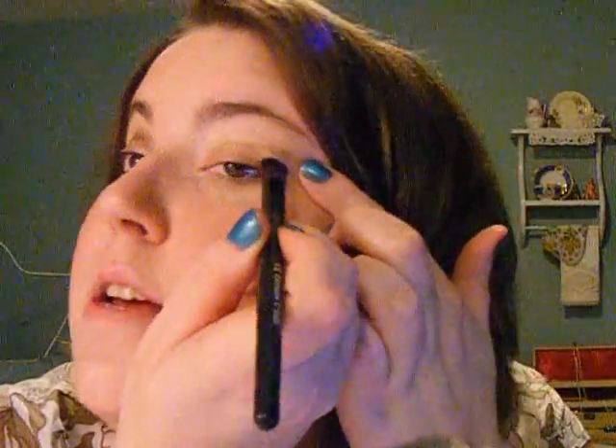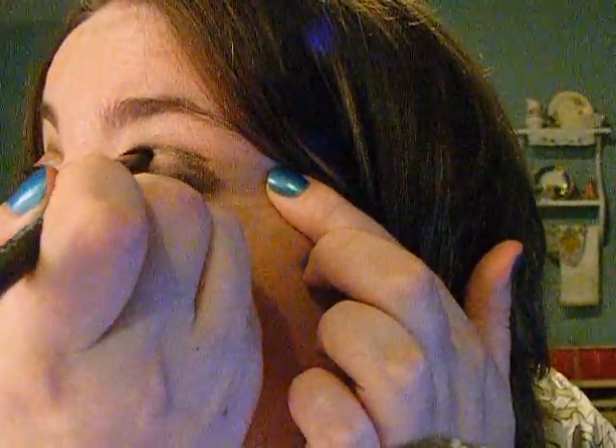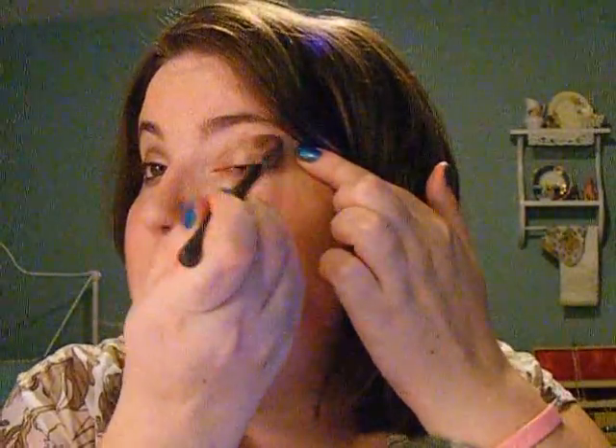I'm using the neutral palette out of there to do the smoky night look. What I'm doing is taking this matte dark brown shade, putting it on the brush, and placing it on my outer V. I'm going to smoke it into the crease — very simple. Then I'm going to take my Studio Tools blending brush and just blend it out a little bit so you have no harsh lines, but you do want to keep that smoky look.